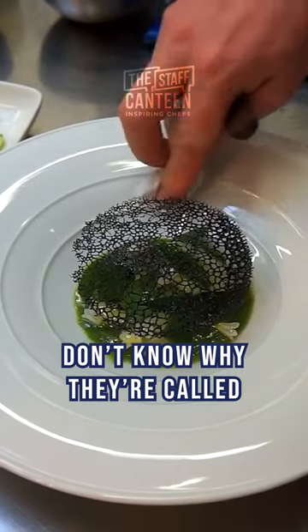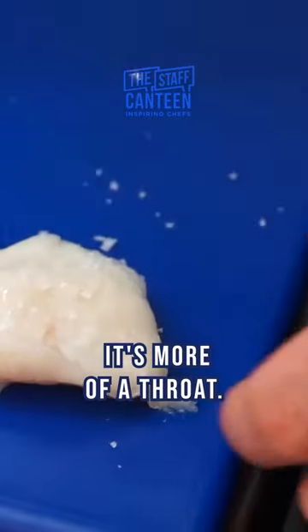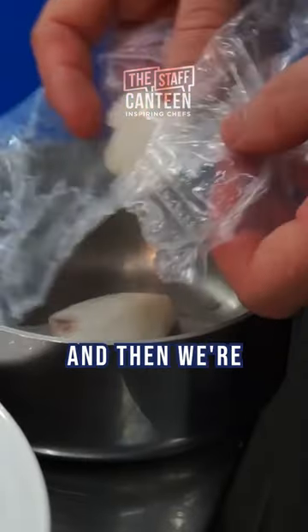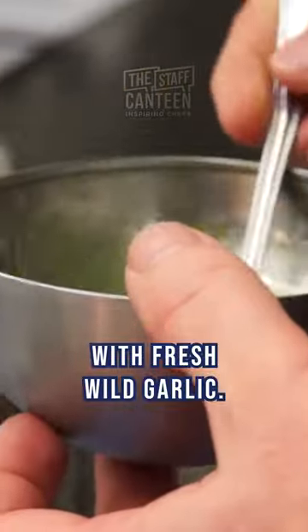Cod cheeks. I don't know why they're called cod cheeks because they don't have cheeks, it's more of a throat. So cod throat, and then we're going to be cooking them down with fresh wild garlic.